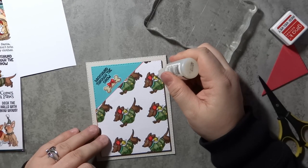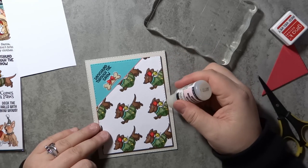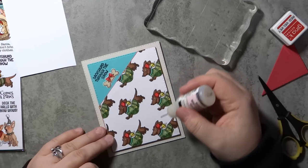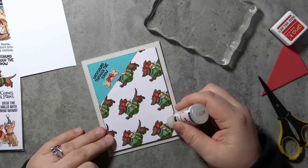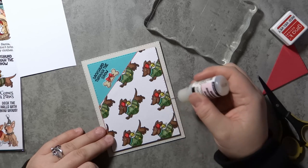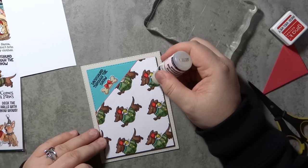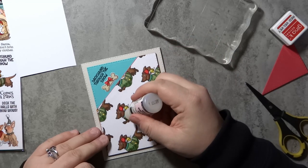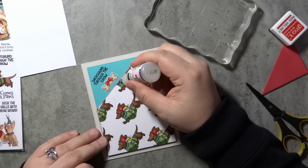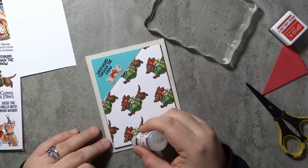Now I'm adding that panel onto my card base with the aqua paper and the sentiment using the same liquid glue. I decided to add some glossy accents onto the dachshund's collar — which is that aqua color — and also onto the bells, the stars on their sweaters, and the bow on the bone. Since this card is a little bit on the simpler side, it just gives a little extra detail. If I remake this one, I would definitely chop off my corners first so I knew where to place the dachshunds and some of them didn't have their heads cut off.